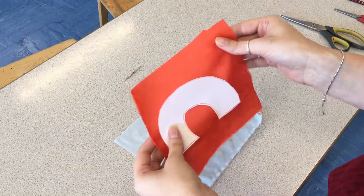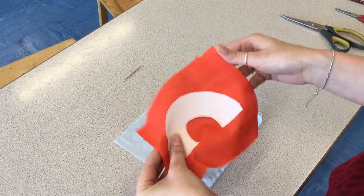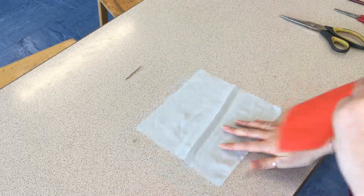If you use the thinner fabric as your background fabric, it will actually get caught in the machine and possibly break the machine.